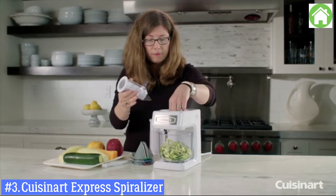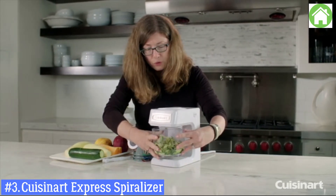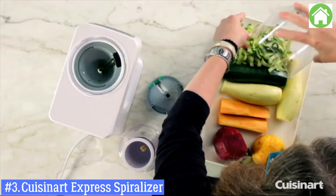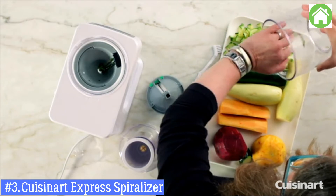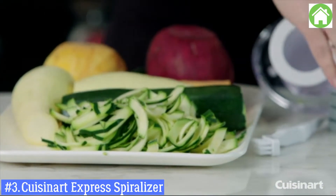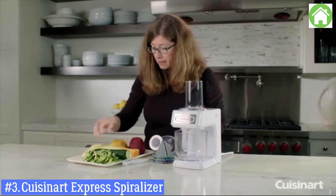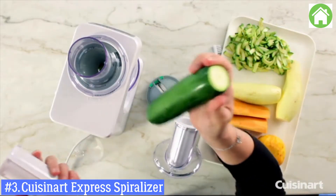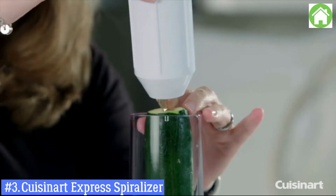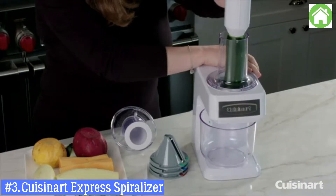That worked really well. Now I want to show you what happens when you switch out the feed tube. We're going to use the same cone but switch to the spiralizing attachment so you can see the difference. I'm going to switch to the upright feed tube and lock it into place. Get this positioned, and make sure you get it embedded into the food — that's going to help a lot when you start spiralizing.